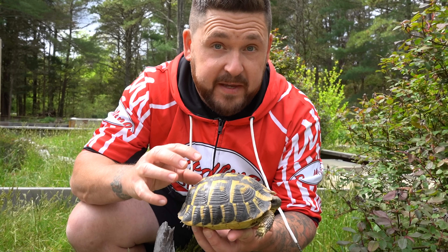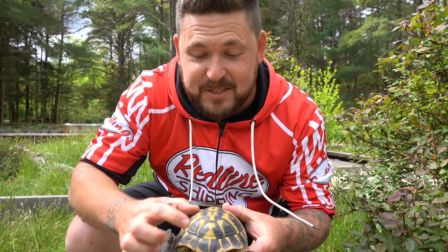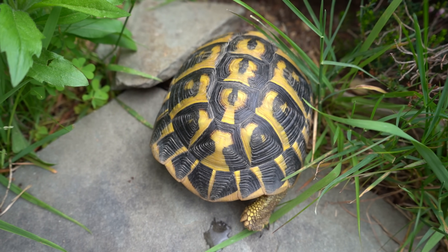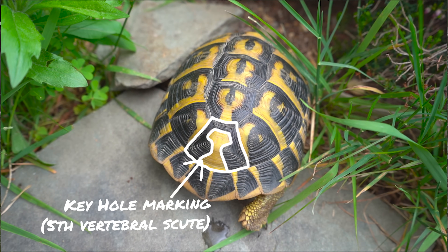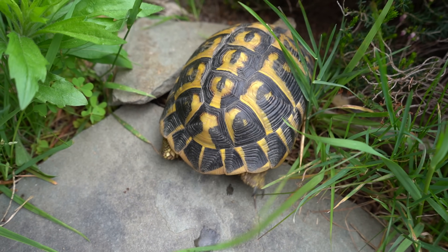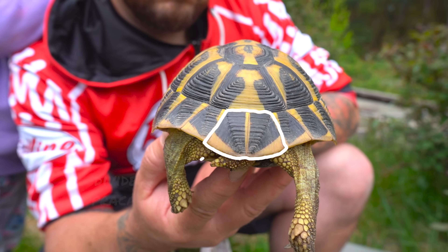Along with that contrast on the carapace are some pretty well-defined markings, primarily this one right here. Doesn't that look like a keyhole or a mushroom cloud explosion? That is one of the most indicative traits of the western Hermann's tortoise, and every single specimen will have some version of that, but only on the fifth vertebral scute. Just below it is the supercaudal shield — that protects the tail — and that is going to always be divided.